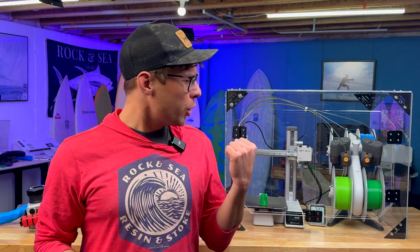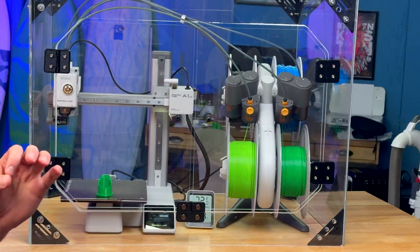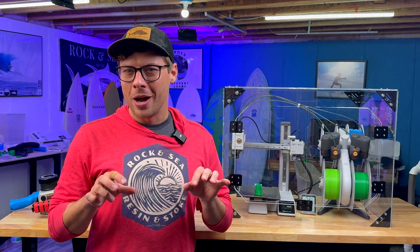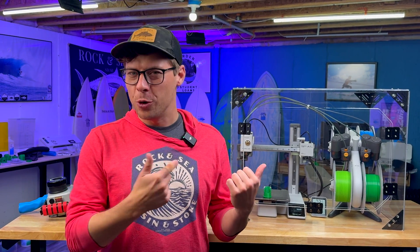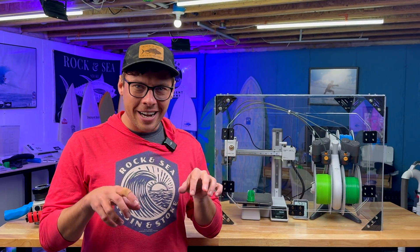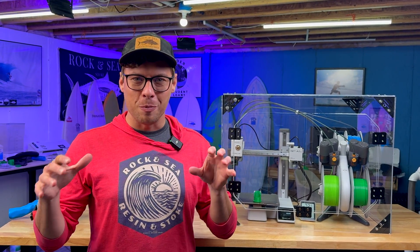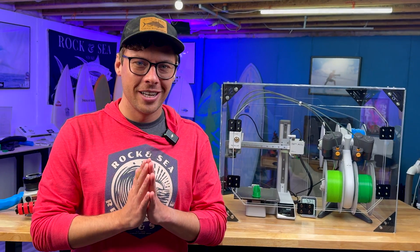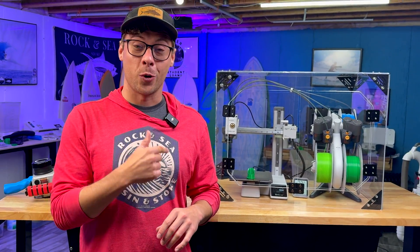All said and done, this printer enclosure turned out so sick. Turned out so clean. Absolutely love it. Some people are going to comment below: why not just buy a printer with an enclosure already? You could do that. But for me, half the fun — I already had this printer — was designing and CADing and just the challenge of making this cool box. And I've got a lot more really cool ideas in the works to use with my CNC machine and acrylic.